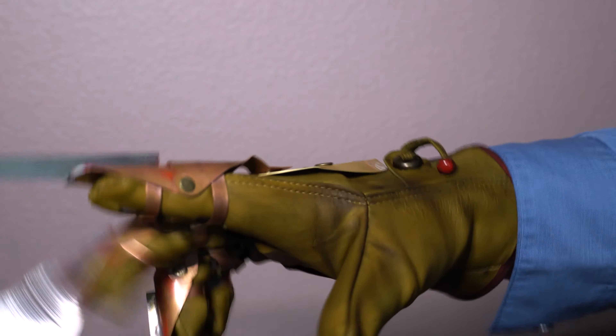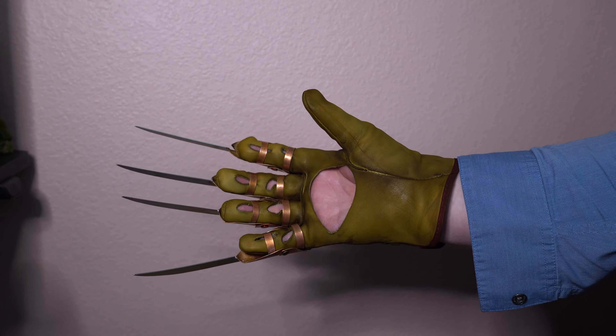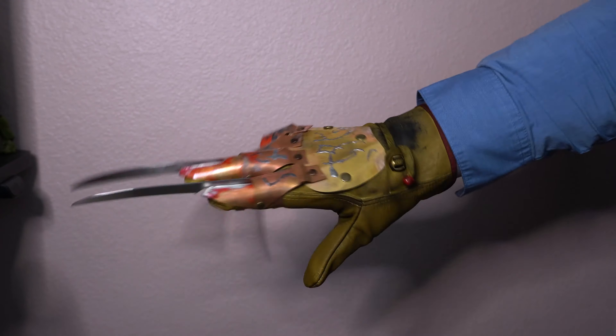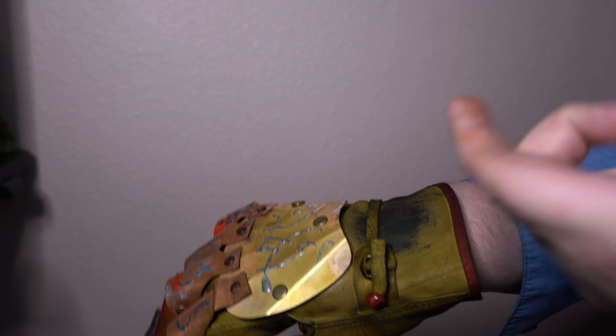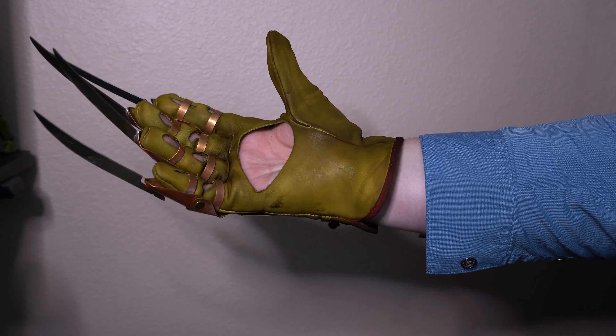Treat your expensive props with respect and things shouldn't break on you. This is oil paint, so give this a while to dry. I'm going to try to get this shipped out on Monday or Tuesday, hopefully.